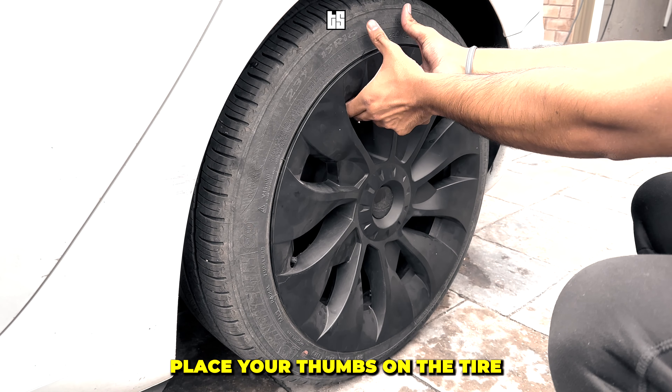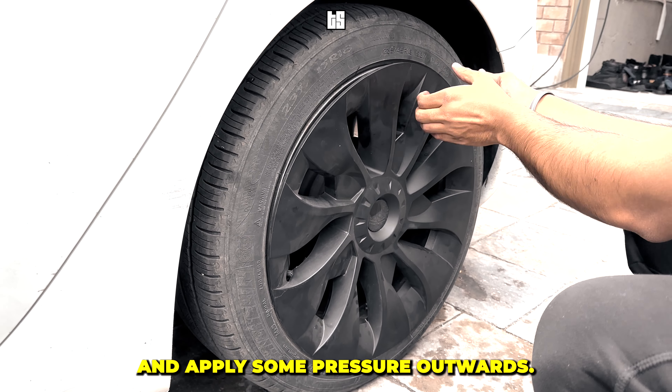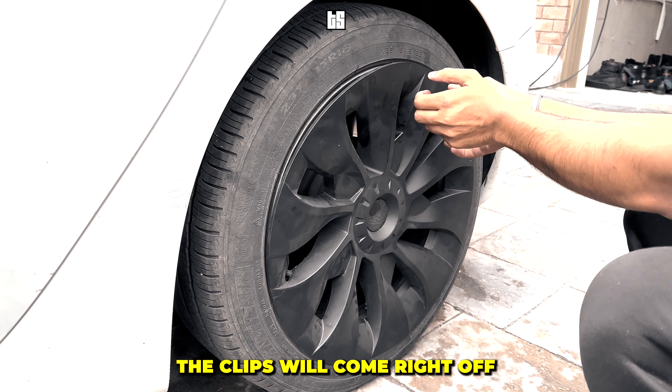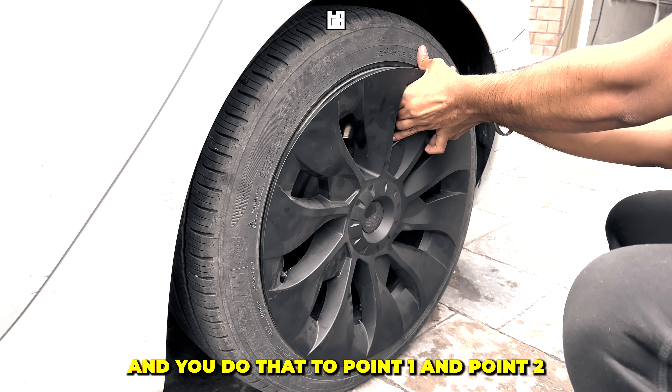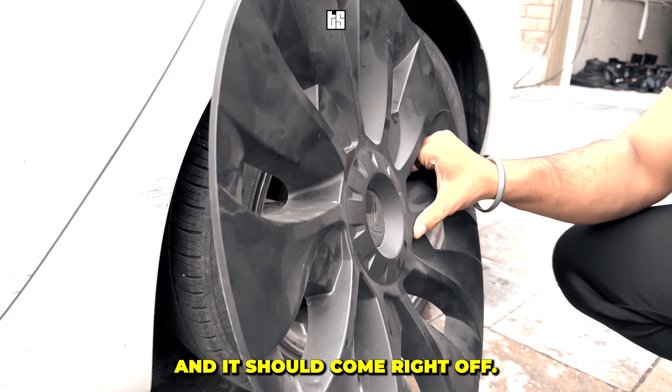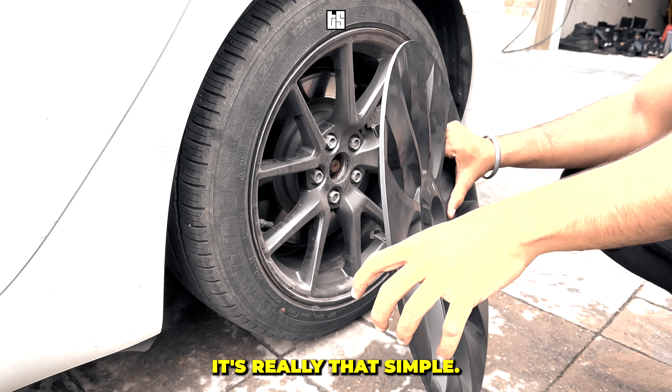Place your thumbs on the tire and apply some pressure outward. The clips will come right off. Do that at point one, point two, and point three, then remove the wheel cover outwards and it should come right off. It's really that simple.